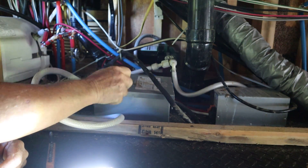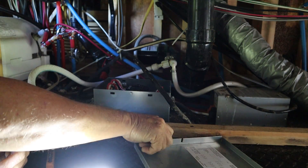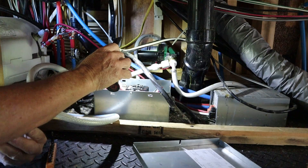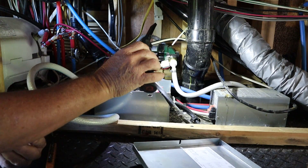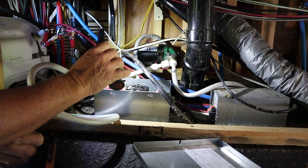Here is our transfer switch. Conveniently, the lid's already off of it. And actually, this does not have a board in it — it's just a simple transfer switch. And here is our converter.